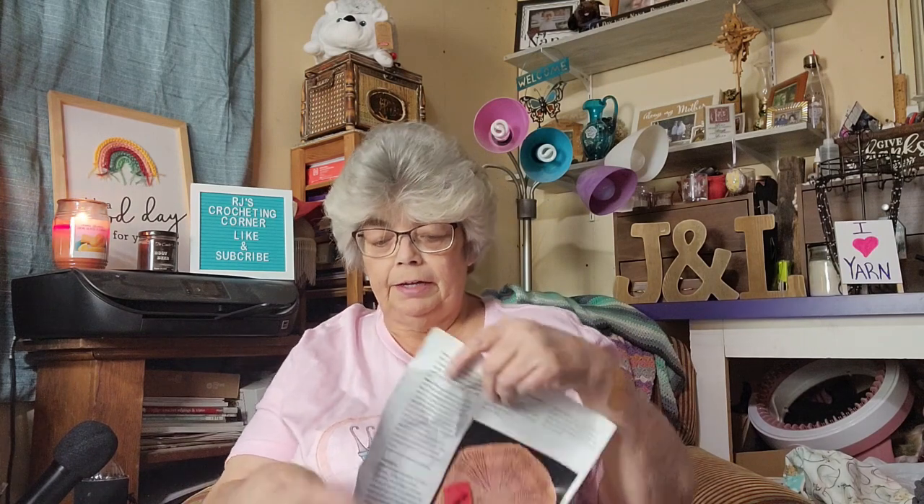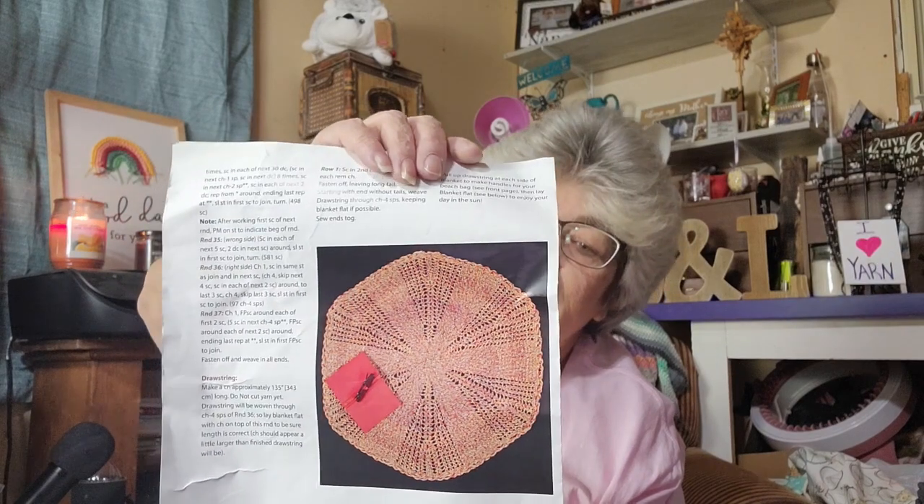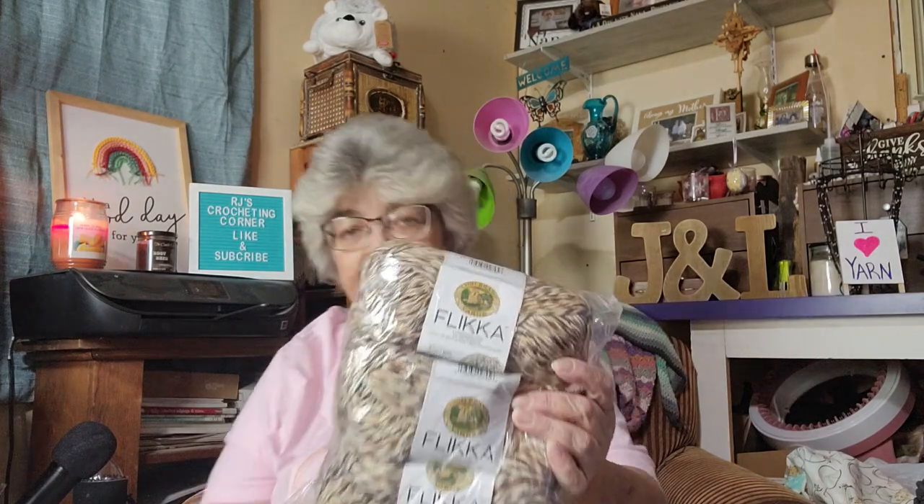This one is a beach bag blanket — let's open it up and check out the pattern. It's a beach bag blanket, and when you undo it, it actually turns into a blanket. They sent Lion Brand Flicka — I have six skeins of it in the colorway 'Sidewalk.'